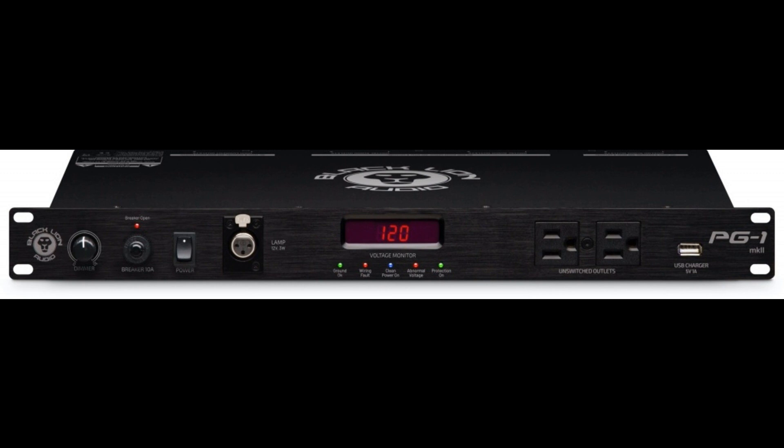Anyone actively involved in professional music making, on stage or otherwise, knows that it takes more than a few rack-mounted power outlets to inspire true confidence in a power conditioner. Clearly, acquiring a must-have piece of gear only to find it noisier than expected, or missing high-frequency detail, or worse still, having it fried by an unwanted power surge, are all far from ideal scenarios.